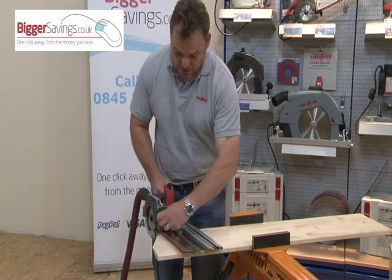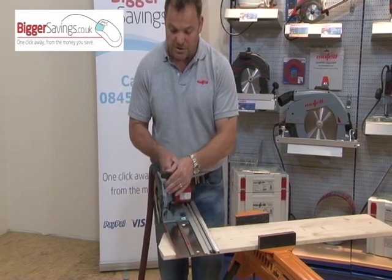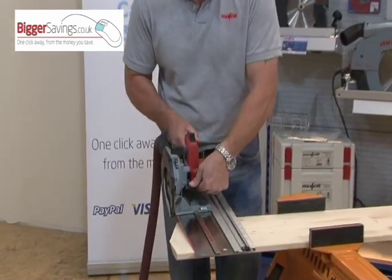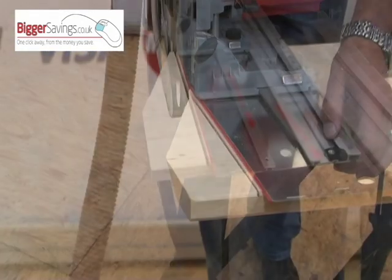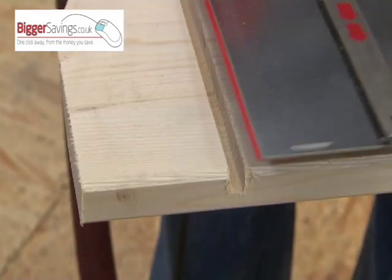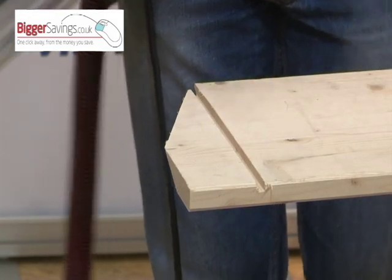Grooving can also be done accurately and very simply on this unique saw system. By simply adjusting the depth of the blade to the thickness of the groove and locking the blade off, then just doing a series of cuts, the groove is easily achieved.